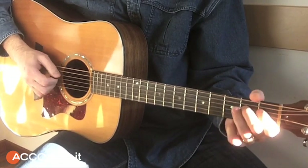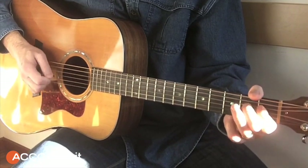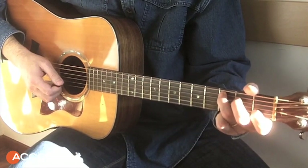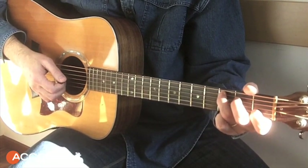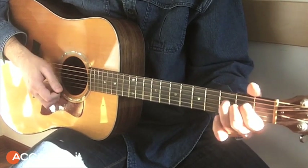This is a good lick that you can grab and bring into your solo. Then here we turn with a bass chord — this is a classic.